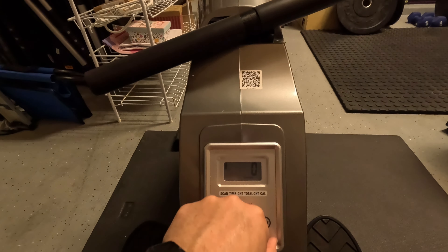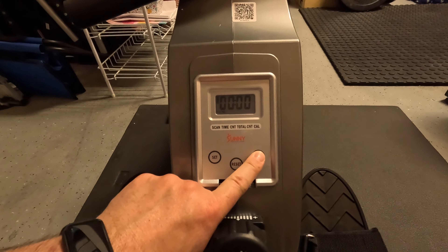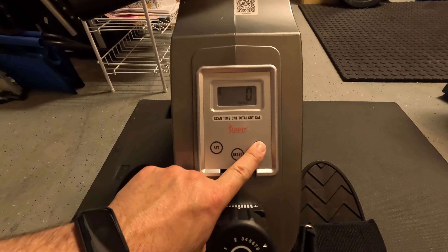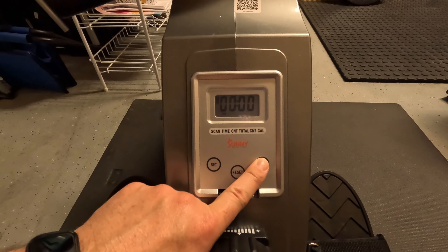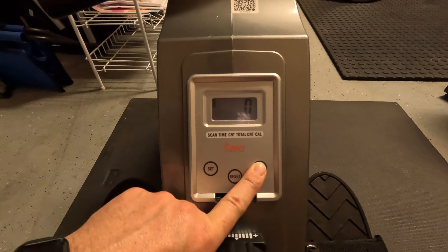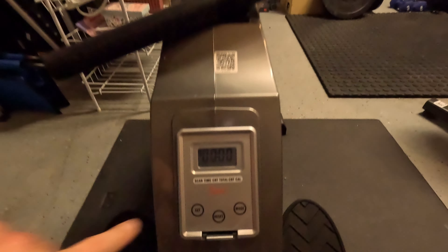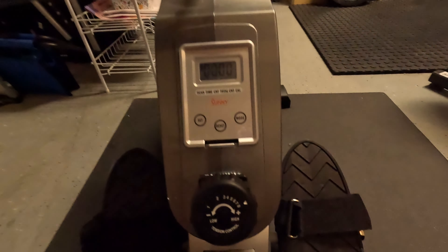There's like a film I need to peel off here too — I'll get to that. So you've got scan mode, which cycles through all of them. It shows timer, stroke count, calories, and total count. You can adjust between them there.